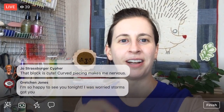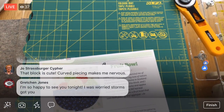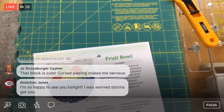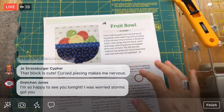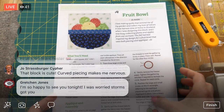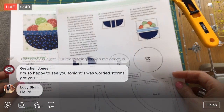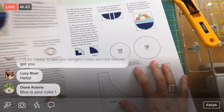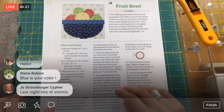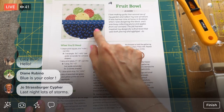Curved piecing makes me a little nervous too! We had tons of crazy storms yesterday — that was part of why I wasn't on. I've been doing a ton of traveling and we had tornado watches, flood warnings, and all sorts of crazy stuff. Our power even went out a little bit.